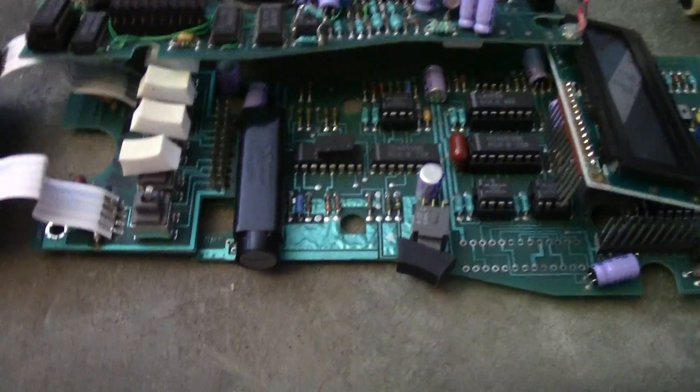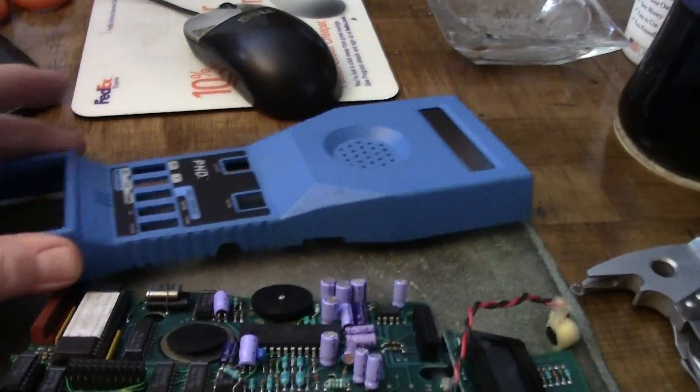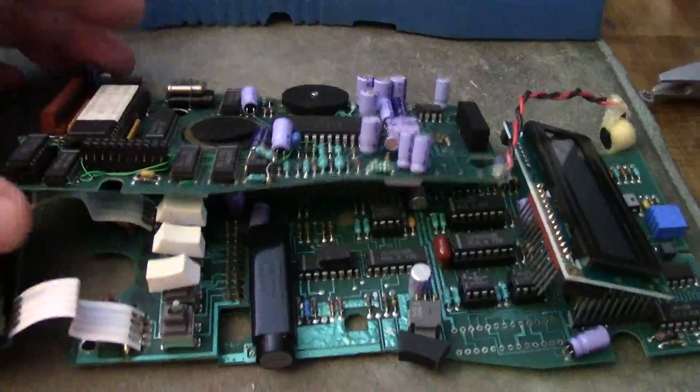Anyway, if you're ever wondering what was in a digital test set — that's what the phone company guys use when they're out on the side of the road checking the phone lines — here's what's in it.